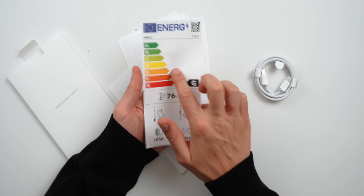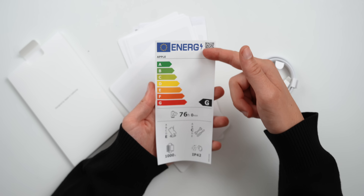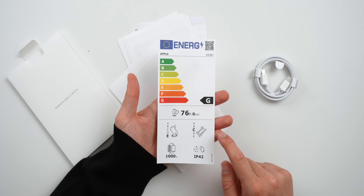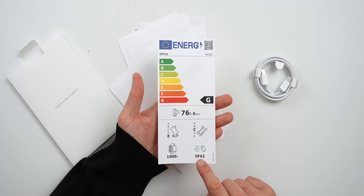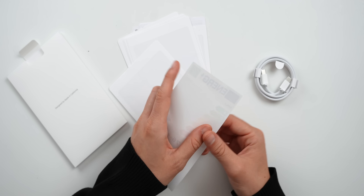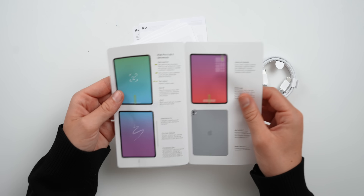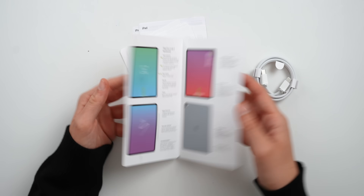This is also something brand new for the EU. Inside the box there are energy labels showing how durable the device is, how easy it is to repair, the water and dust resistance rating, the battery, and how much energy it consumes. We obviously also get the standard paperwork.